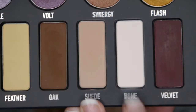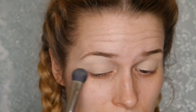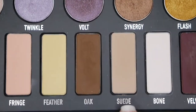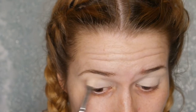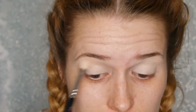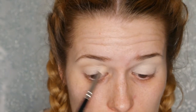We're going to start off with the eyes. I've already primed my eyes and I'm going in with the Kat Von D Metal Matte palette — the color Bone, I think — just to highlight the brow bone and set the primer. Then I'm going in with the color Suede as my transition color, running that through the crease and blending outwards.